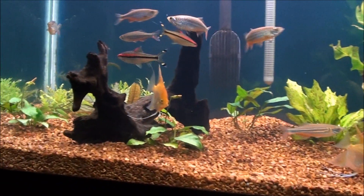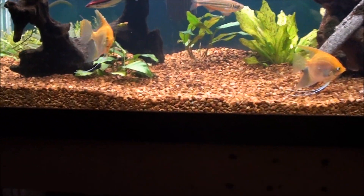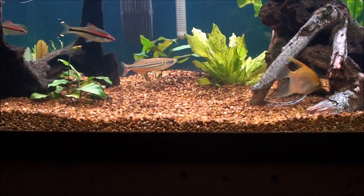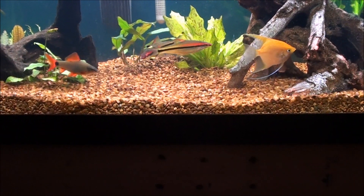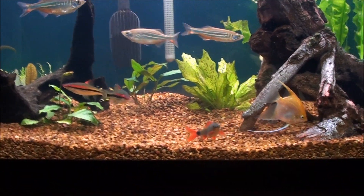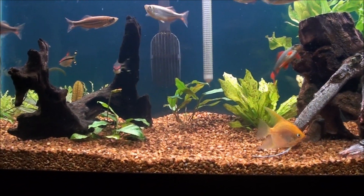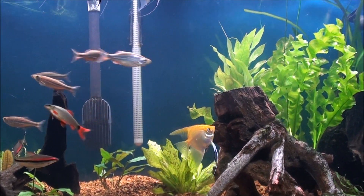I'm going to put a couple more Anubias plants back there right by that driftwood behind that one right there. And then I think I'm going to put maybe a cardinal plant in here. I'm also going to put some pygmy chainsword right up front — I think that will look pretty cool in here. I just kind of want to fill things in, get the tank filled in. I have some success with the plants, so I'm getting ready to just make a big purchase this next week. I'm also looking at maybe getting a couple more crypts or something like that.